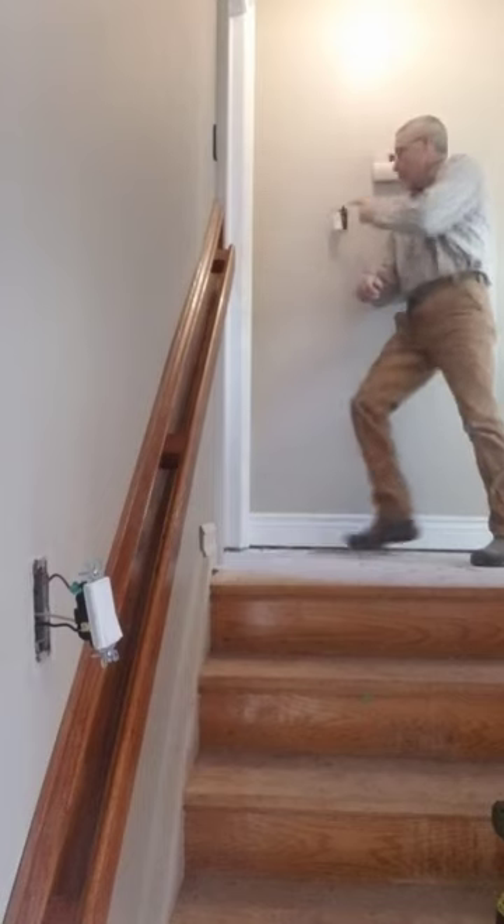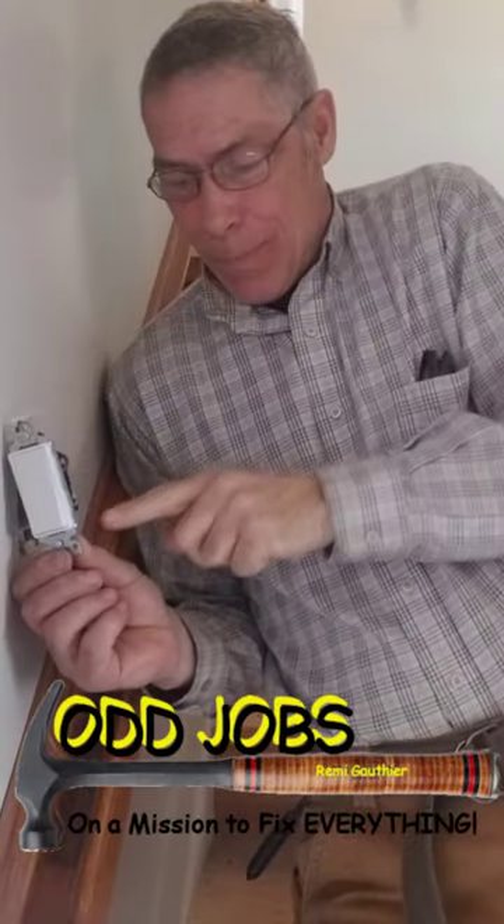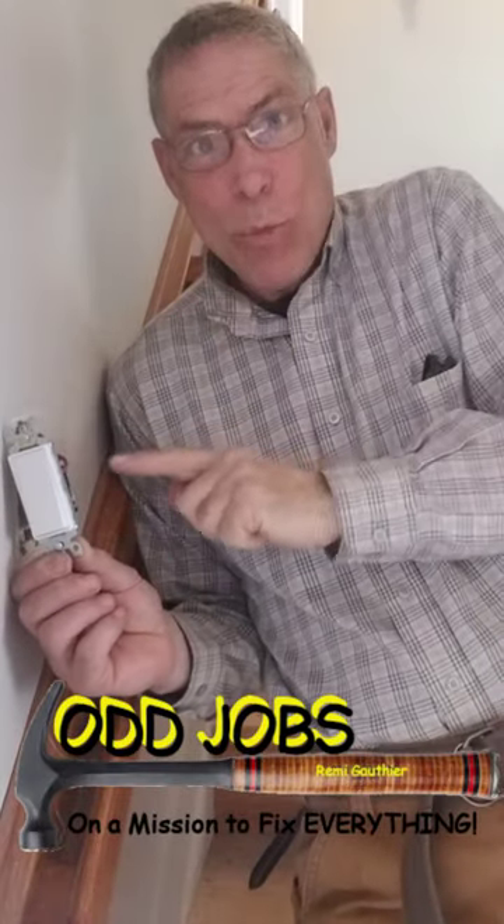On that second switch, we wire it exactly the same. The only difference is that the black post is now the wire feeding the light.